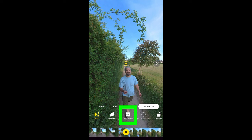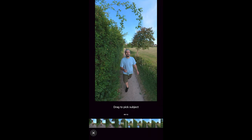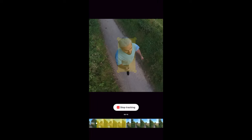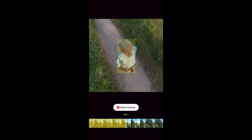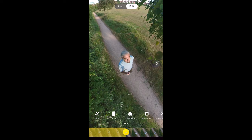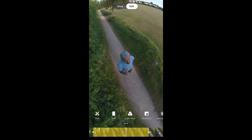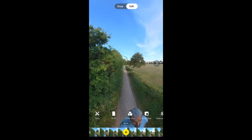Deep Track allows you to track an object or person. Tap Deep Track and draw your finger over the object you want to track, then tap the button to start tracking. A yellow area on the timeline marks the tracking data. Tap to stop tracking. You can tap the yellow area and then the trash can to delete that tracking data if you didn't like it, then redo it. You can also change the field of view here.